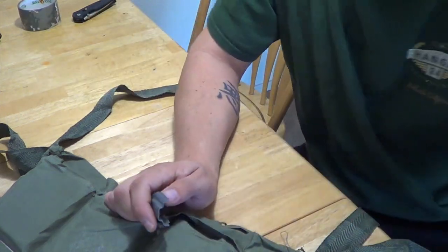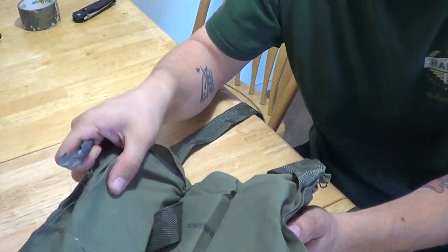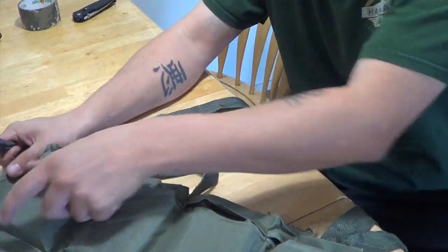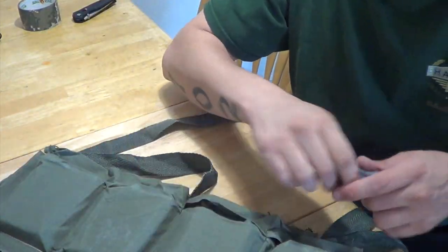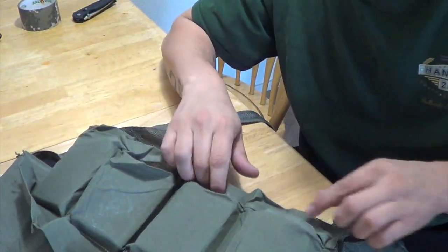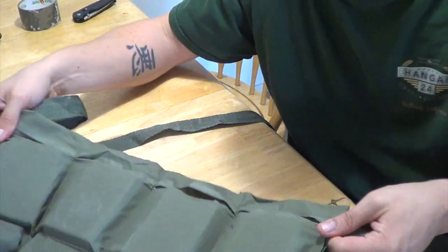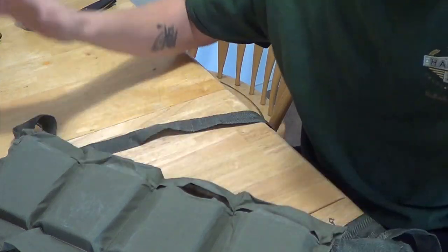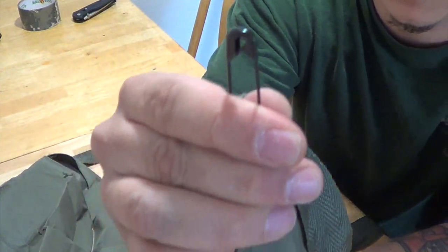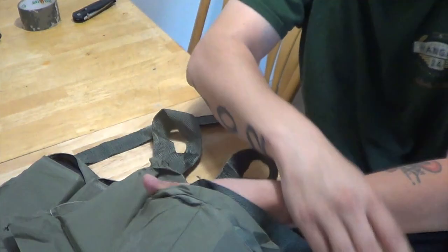Each bandolier - each pack comes with this. In the 840 pack I think there's eight of these bandoliers. So it comes with the speed loader and the bandolier itself. It might be that 'bandolier' refers to when it's all together with ammo in it - I don't know, but that's what it's called. And it comes with one black safety pin on each one. I do not know what the black safety pin is for - I haven't figured that out yet.